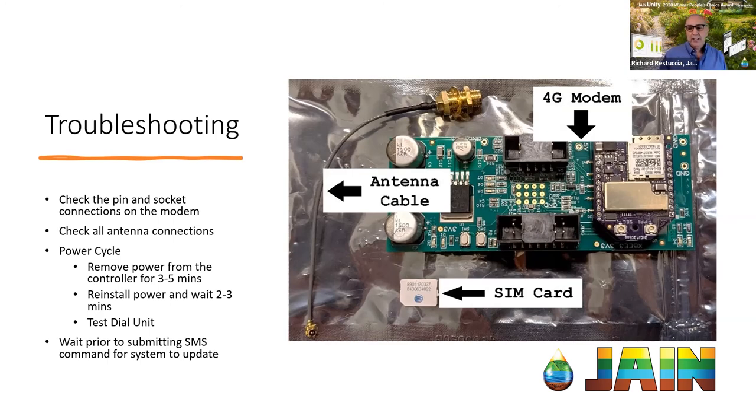Somebody else is asking: how will the new 4G modems be sent to us? Once they are purchased, we will ship them out — generally we're using FedEx ground. They'll all be bubble wrapped and ready to go. Basically you just need to pull it out of the bubble wrap, out of the package, and you're ready to go. You'll have the modem with the SIM card already installed in it, and the third piece will be a small antenna cable.